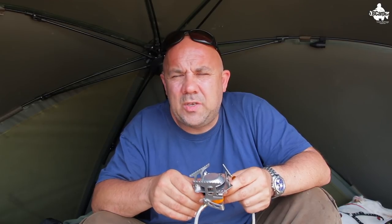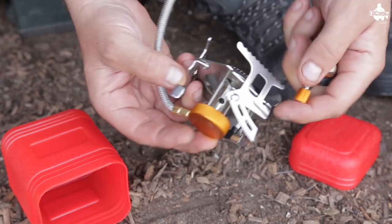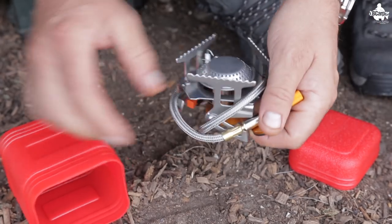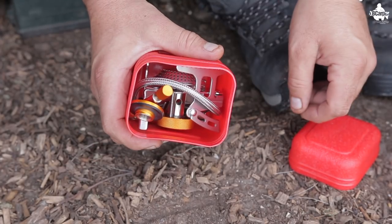I've been using it for absolute years and can't fault it — would fully recommend it. The cooker only weighs 300 grams, which is nothing. If you're looking at refining down your kit, this little portable compact high-powered cooker may be something you want to consider. All the details are in the description below.